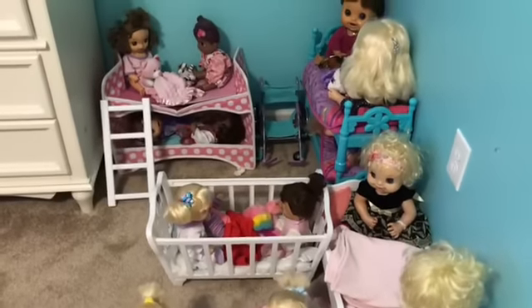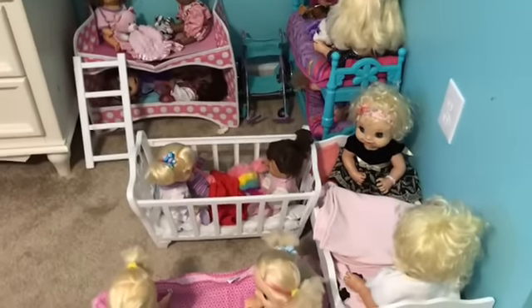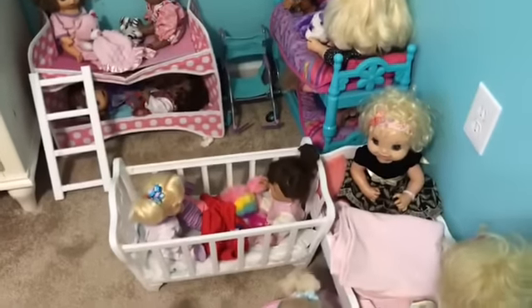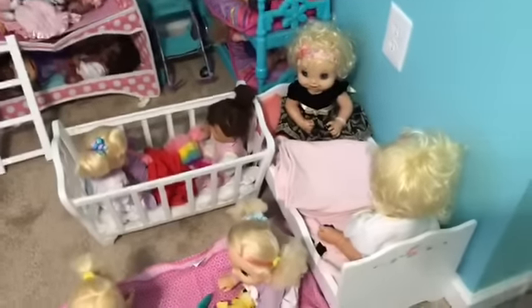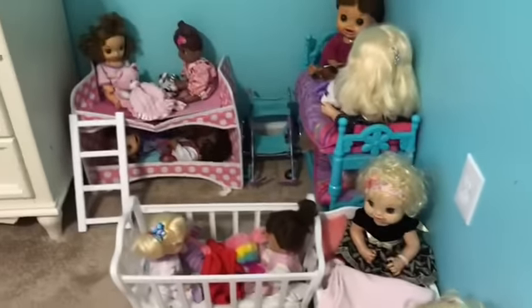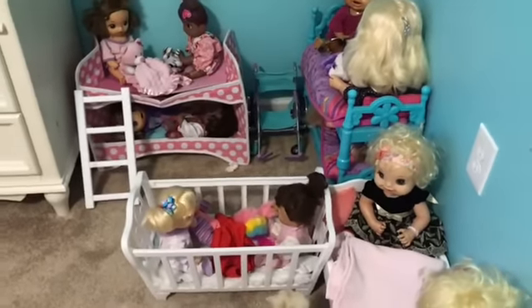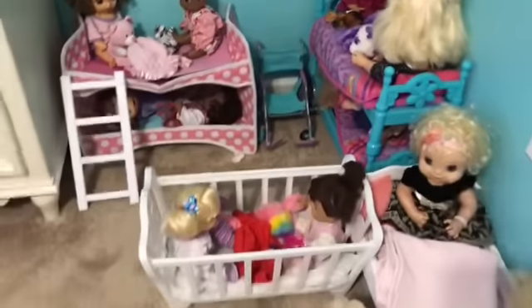Hey guys, welcome back to my channel. So it is after Thanksgiving and Christmas is coming up around the corner, so today I was thinking about getting the nursery all decorated for Christmas and all the babies ready for it. They are all super excited for Christmas Eve and Christmas Day, so let's get started.